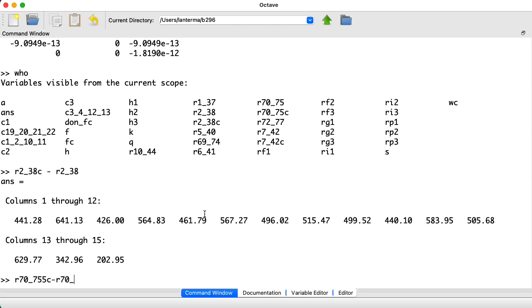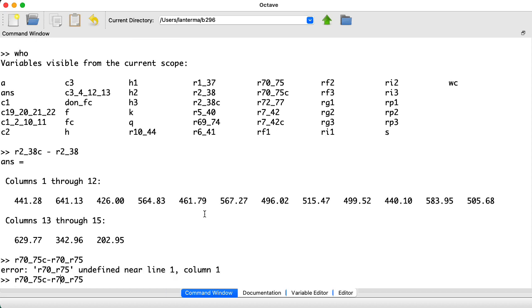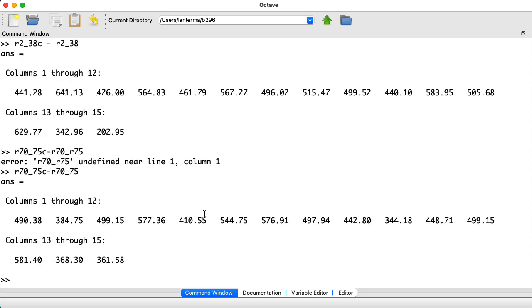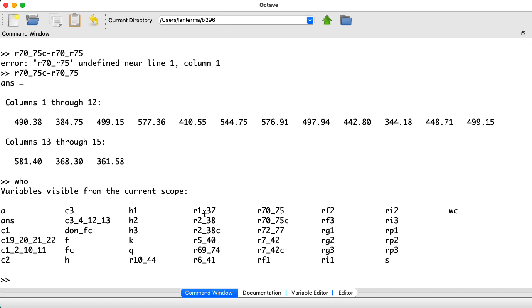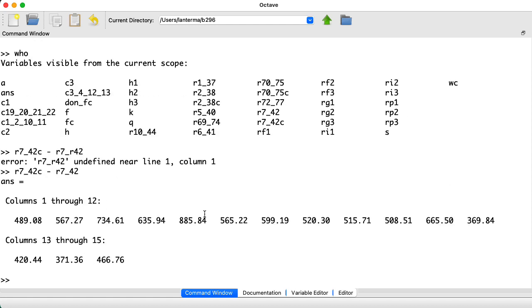Let's also try this with R70 and R75, and with R742C minus R742. Again, that's all within the 1k trim pots on the schematic.